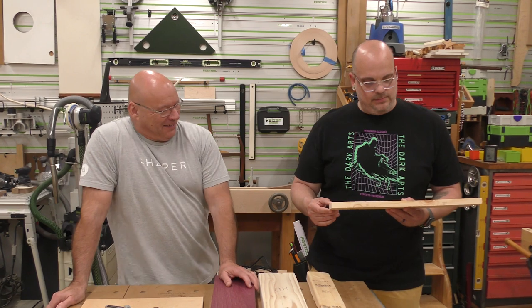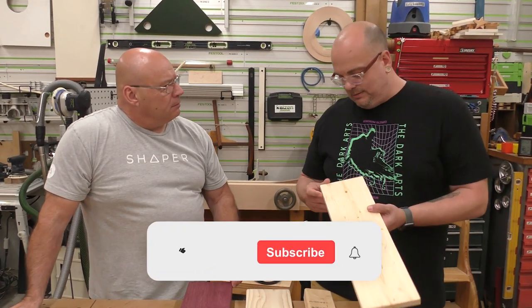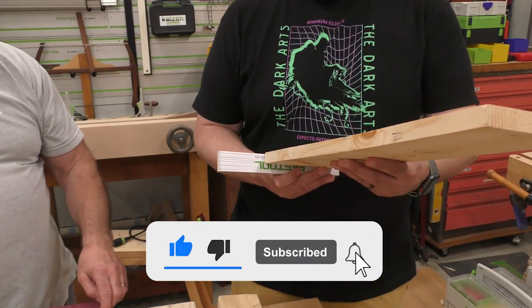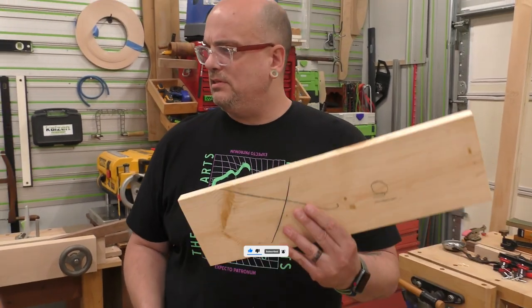I'm at the big box store the other day getting some material and they told me this is a one by six. I was looking at it — that's not quite six and that's not quite one. What am I missing here?